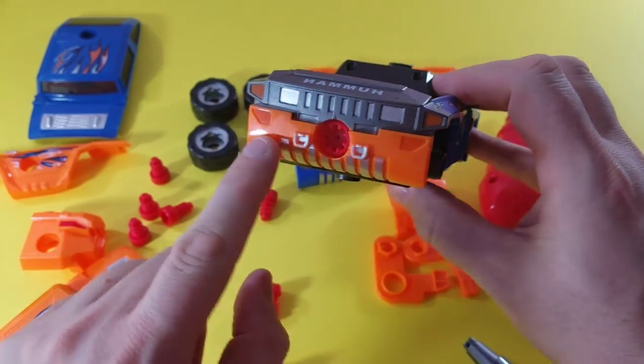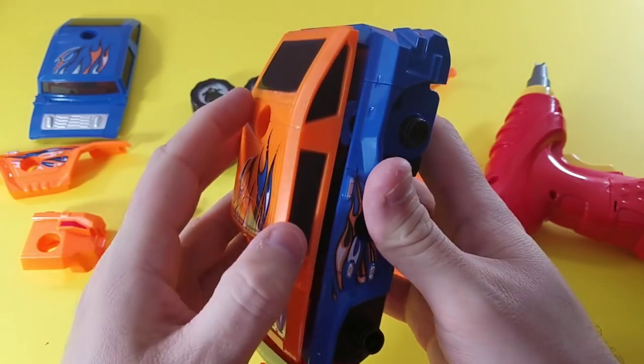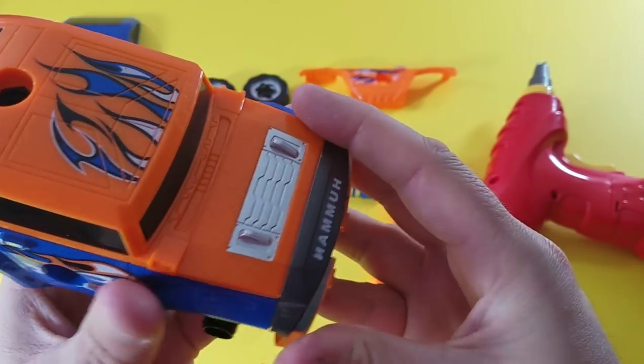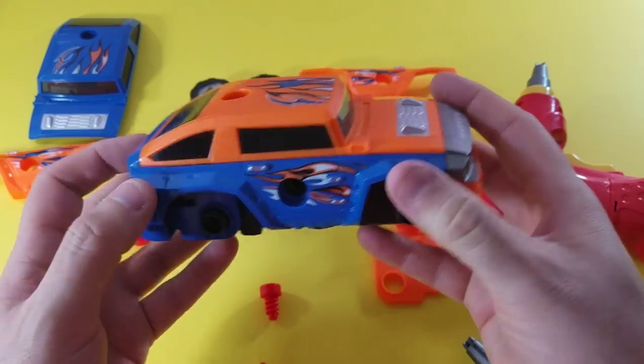So we got our orange plate instead of our blue one. We're going to pop this on. In order to tighten this up, let's get that on there. It's looking good.